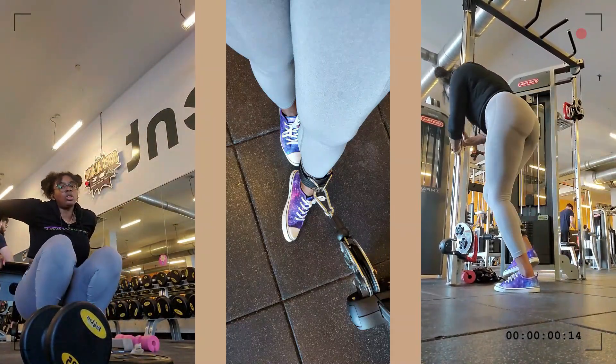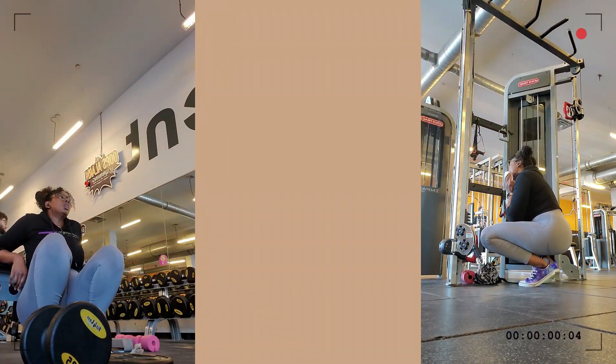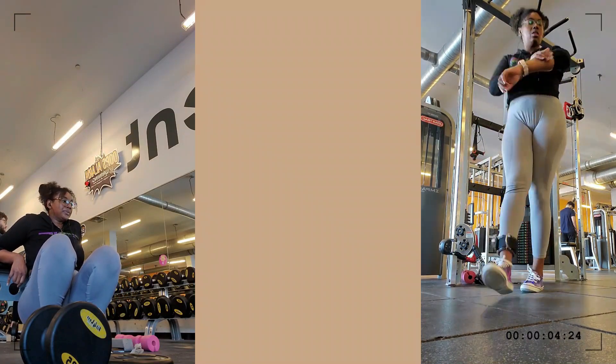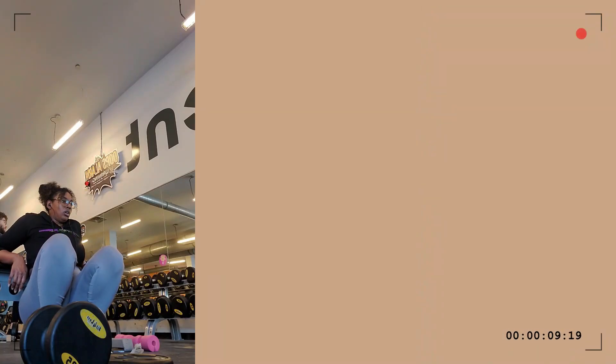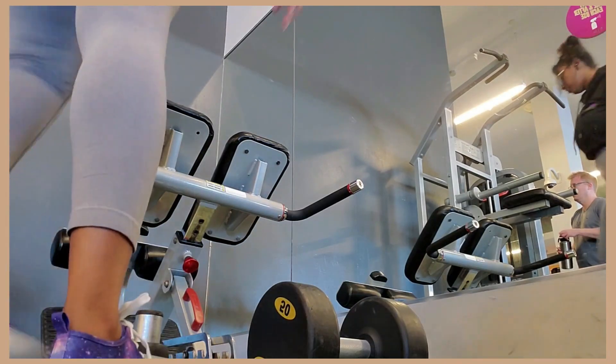He wanted me to start doing glute kickbacks. Did you guys see that TikTok video - I don't have TikTok but I see it on Instagram like an adult - where girls put the cable attachment onto their shoelaces to do the kickback? I wonder if someone could try that out for me because I don't know if I'd do that. I don't want to mess up my shoelaces.